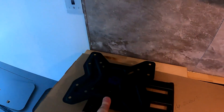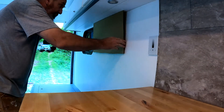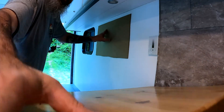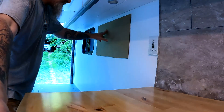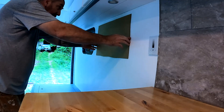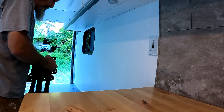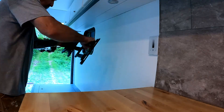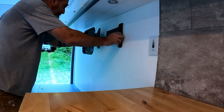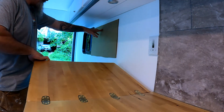I've got a monitor mount here and I'm trying to figure out where I want to go with it. I've got this general spot right here picked out, but I need to accommodate for this flip-up countertop. The TV will obviously interfere with it in its present location, but if I take this mount and put it here, I should be able to easily swing it over out of the way so that the TV is well over here — and that should clear just fine.